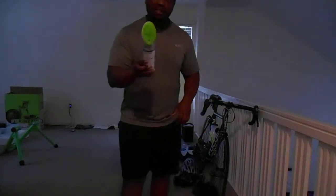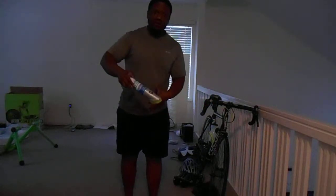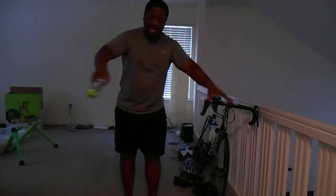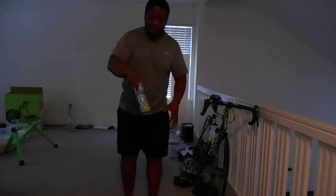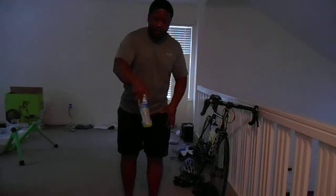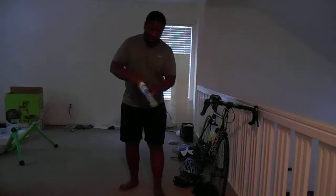The only thing I don't like about this product — it gives you a great amount of foam — is that when you're actually foaming your carpet, it comes out really slow. It doesn't spray out where you can get a large area. It gets just a little bit at a time, so you have to drip, drip, drip and kind of work your way across the area.